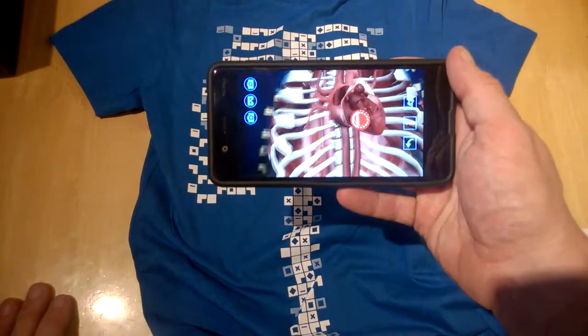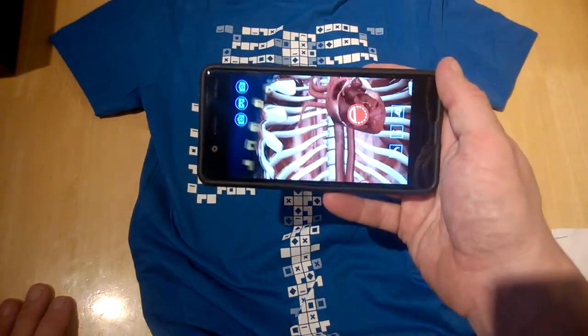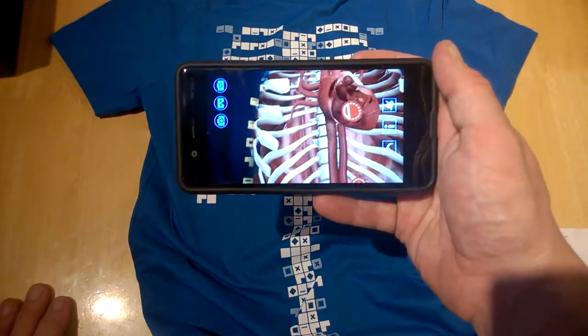That's just a quick first look at the Curascope Virtuali-T. We'll do more in a separate film. Thanks for watching.